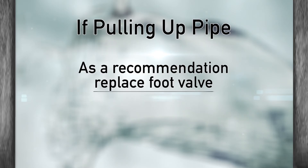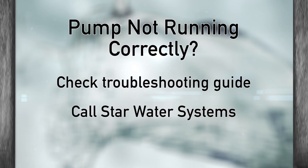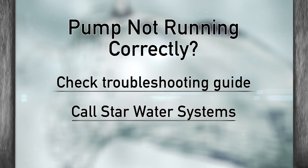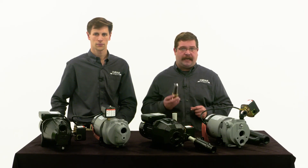If you're pulling up pipe, I would recommend replacing the foot valve. And if your pump isn't running correctly, make sure to check the troubleshooting guide or give us a call at Star Water Systems. Thanks for joining us and we'll see you in the next video.